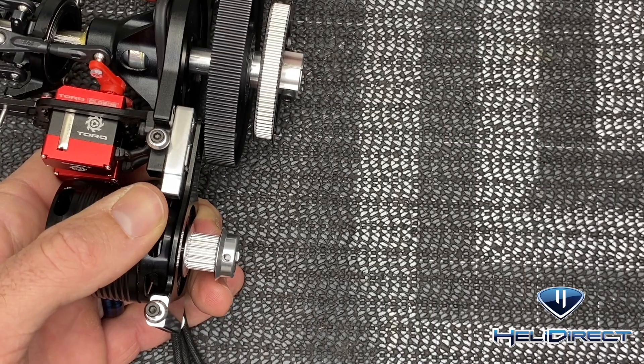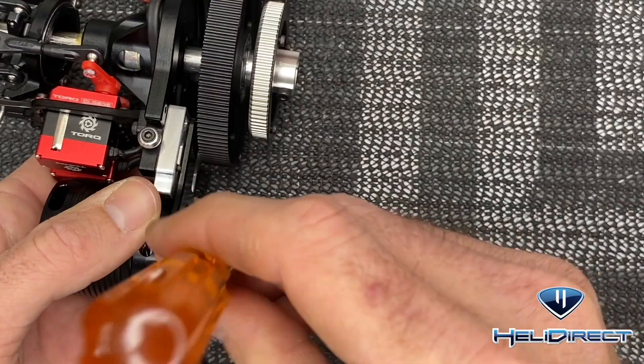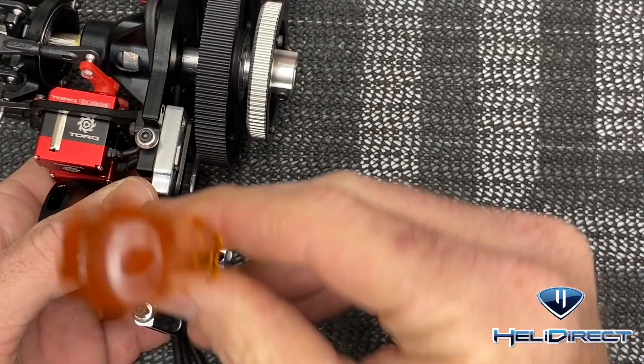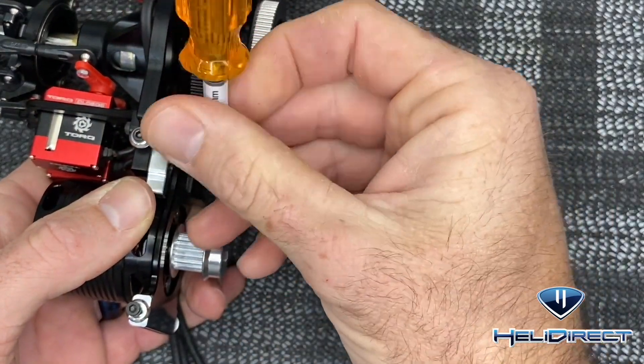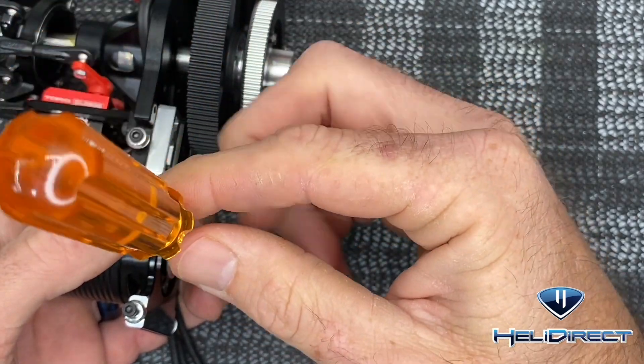We can always adjust it after we get the belt on to make sure it's not riding too high or too low. Get the grub screw started, rock it off to the side, run it down until it stops, and then readjust.